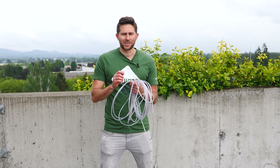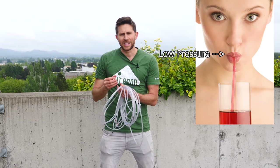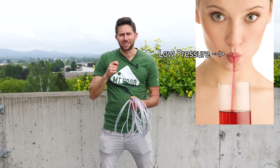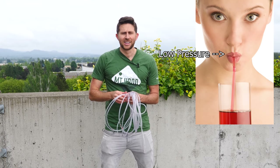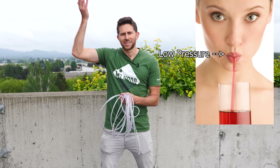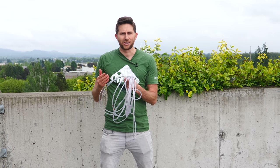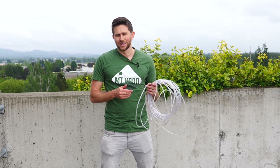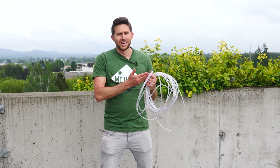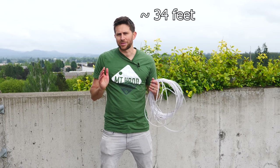What's hard about sucking water through a straw is the more water you suck up, the more that water weighs in the straw and tries to pull it down. You need a lower pressure in your mouth to suck it up even higher, until eventually the pressure needed is lower than the vapor pressure of water, and the water will actually start boiling in the tube. That means there's a theoretical limit — you can't suck water up past around 10.3 meters.